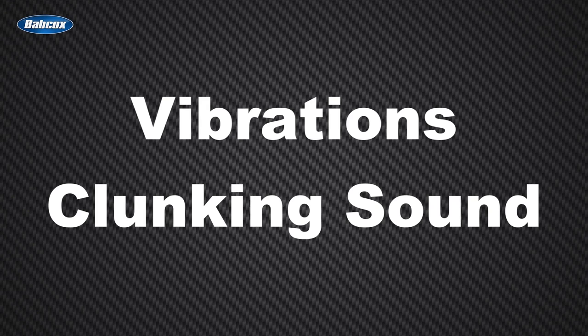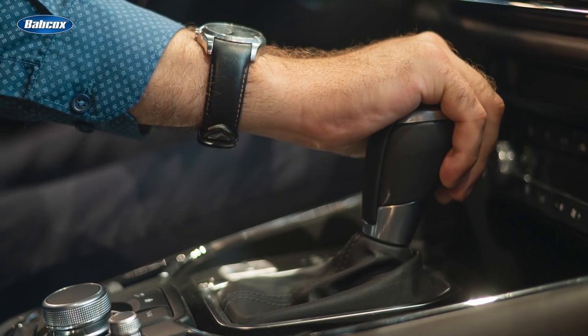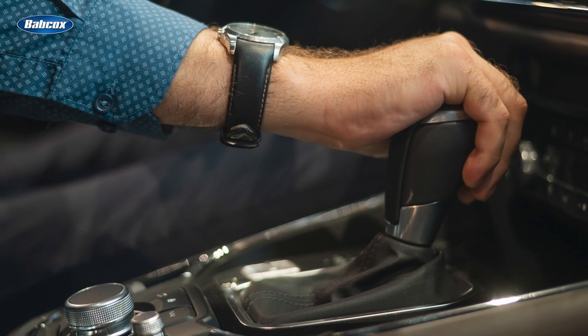Those symptoms might get worse as the vehicle accelerates. A rough shifting feeling when putting the vehicle in drive or reverse is another potential sign of a failing flex disc. When your customer needs a new drive shaft coupler, be sure to recommend a high quality replacement that's manufactured to OE specifications.